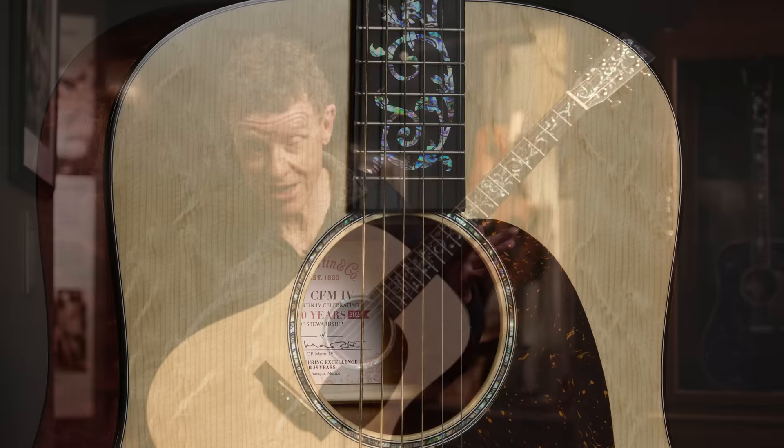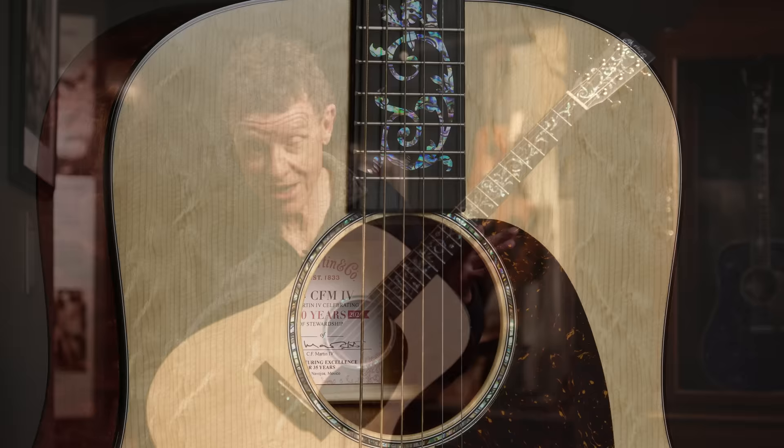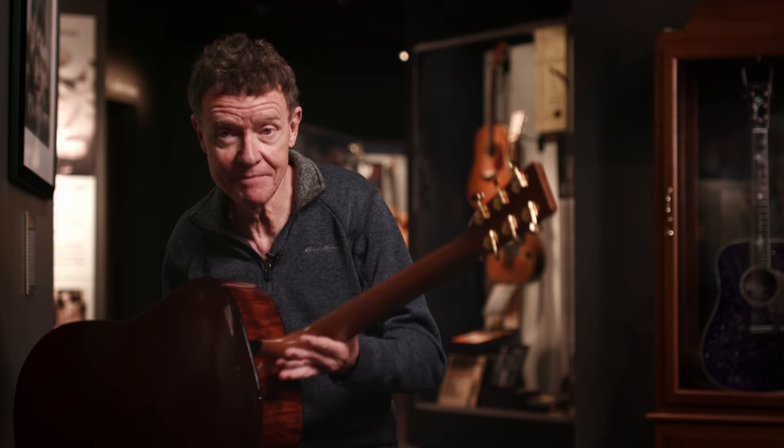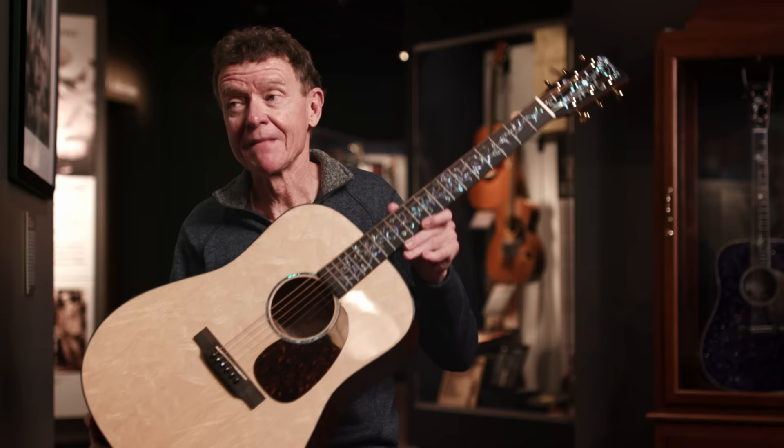And this is the special project. Check out that top. Now, every one of these is not going to look exactly like this — no two will be identical. But we are going through the wood — the tops and the necks. This neck has a little flame in it; we're going to try and get some flame on the neck. So this is a very cool guitar. On the one hand, it's the most expensive guitar we've ever built in Navajoa. On the other hand, when you look at what you're getting, it's a really good value. Hope you like it. Thanks.